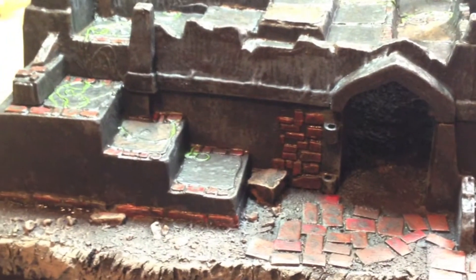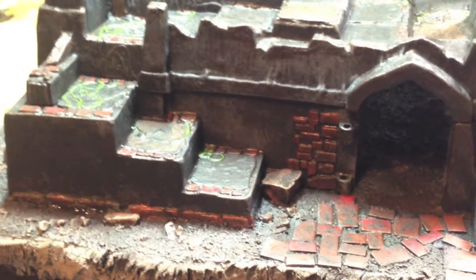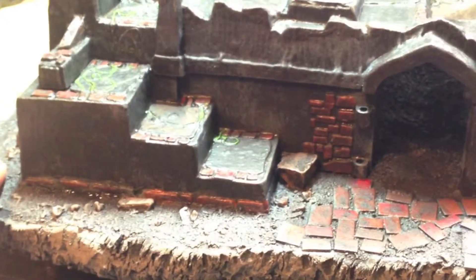Once this dries and the wash dries up, I need to let it cure. Then I will hit it with a nice heavy matte coat. Probably put some pigment powders on the ground stuff here, just to give it a little more character.